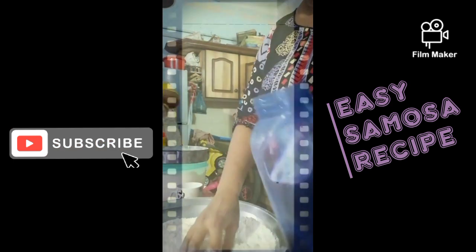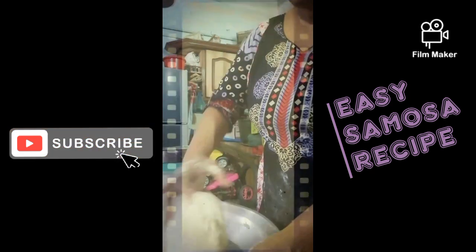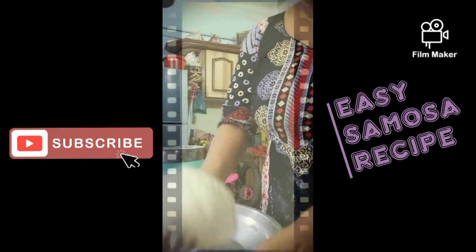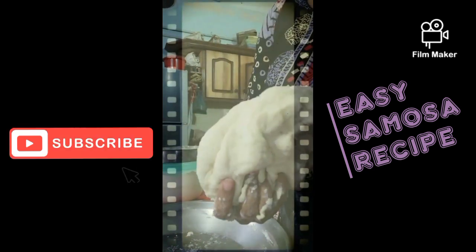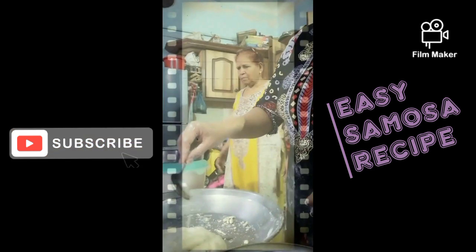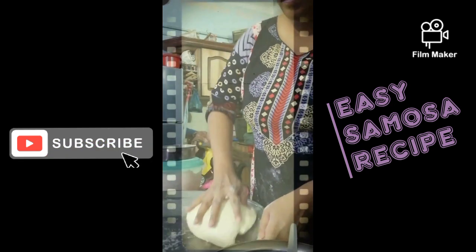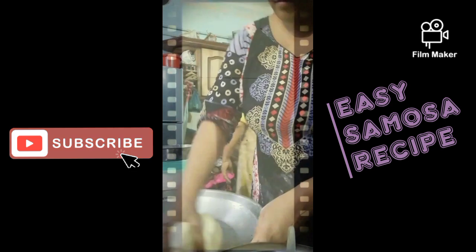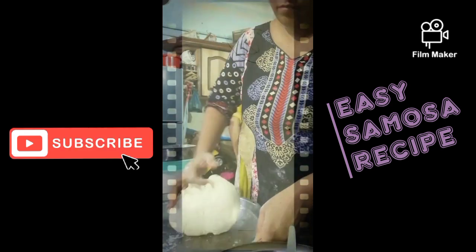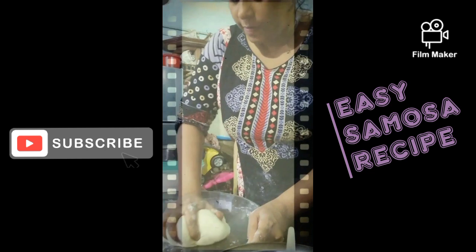After Ramadan, you know, it's coming out. It's very easy to serve. It felt very difficult at first, but when I tried it, it was very easy. Today I was making it and I thought to share my recipe with you. I hope you like it.